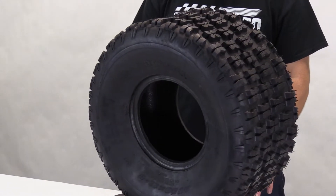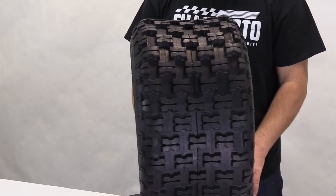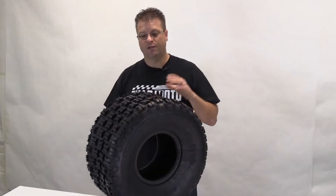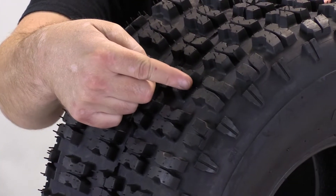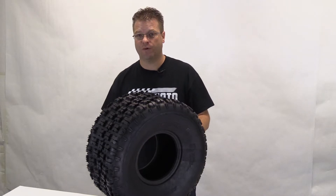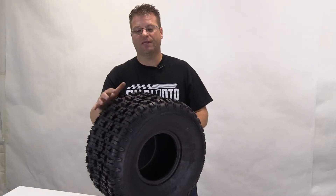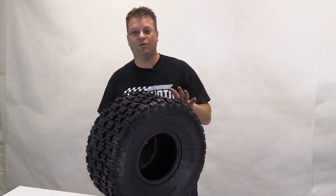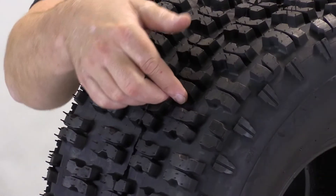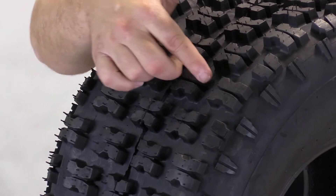Another great feature is the fact that this is a split tread design. That split tread design is going to do two different things. Number one, on hard-pack surfaces or asphalt, with that lug being split, they're going to act as two different lugs, giving this tire optimum traction in those situations. The other way that this split lug design becomes beneficial is when you get into softer terrains — you're going to have two different leading edges: the leading edge in the front, and then the second leading edge basically from that split right there.